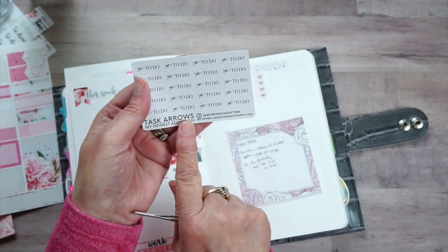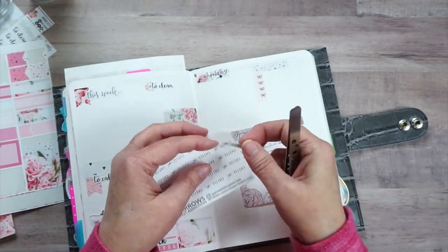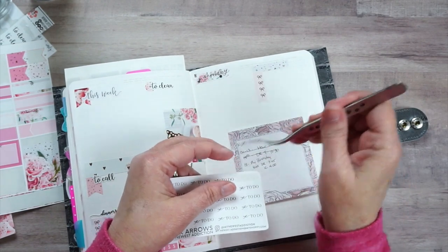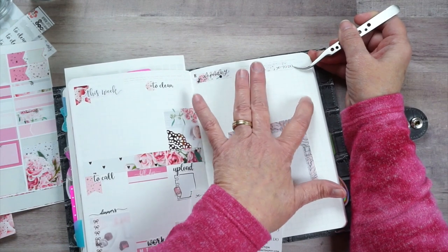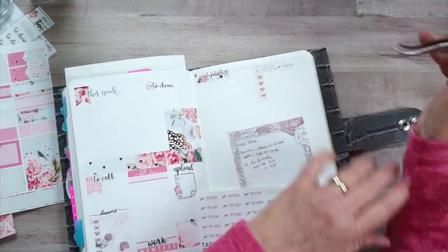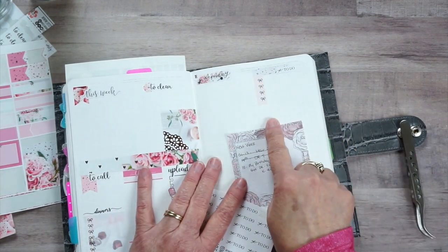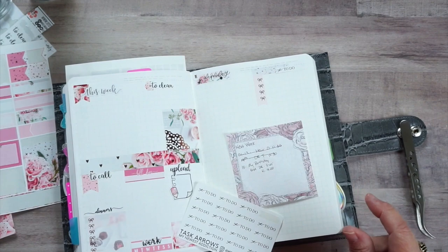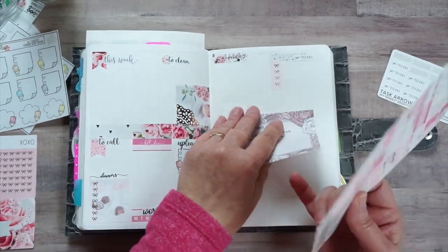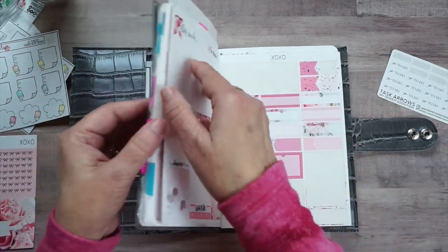I've got out the perfect 'To Do' here - these came as a freebie for my newest addiction - how perfect! I'm going to put a little layer a little bit over here. That is what I'm going to do all the way through, and then I'll be right back. Okay guys, I got those on there.